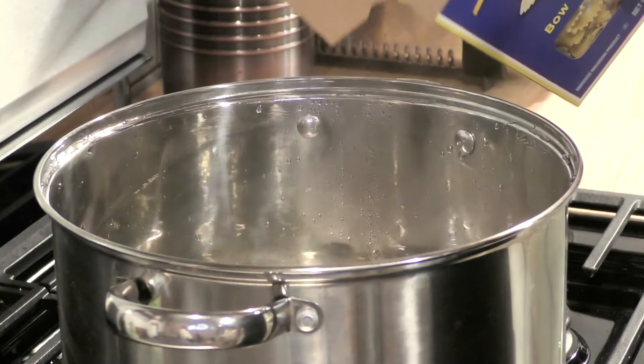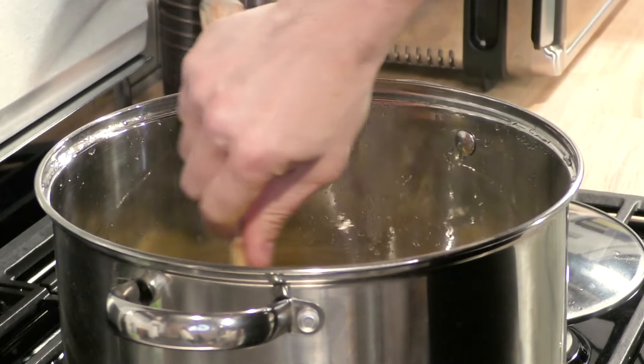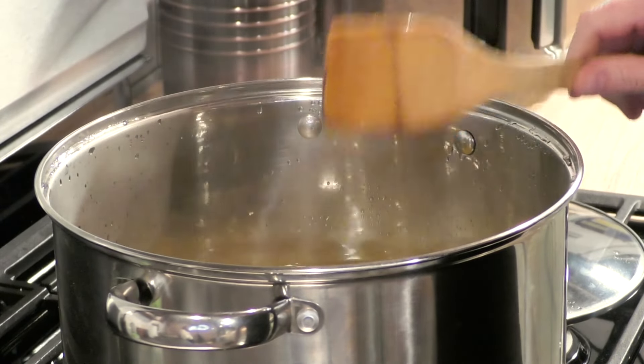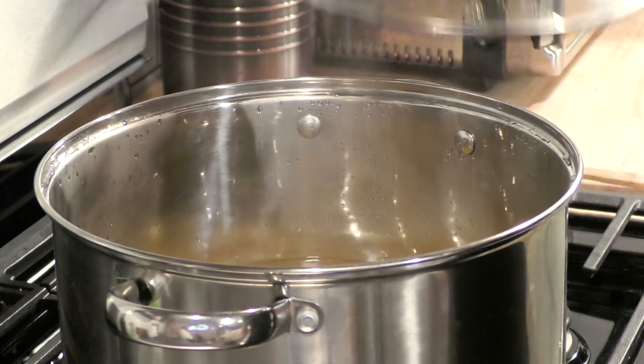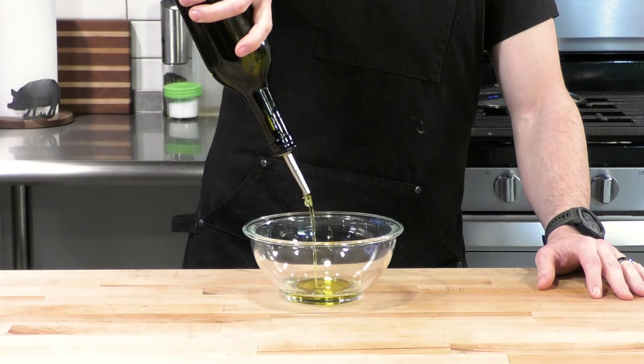Make sure that when you're making your pasta, you salt your water because you want to season the pasta. We're going to use some bow tie pasta, but feel free to use whatever you'd like. We're going to give this a mix and make the pasta according to the directions on the package. After that, we're going to drain it and let it cool on the side.